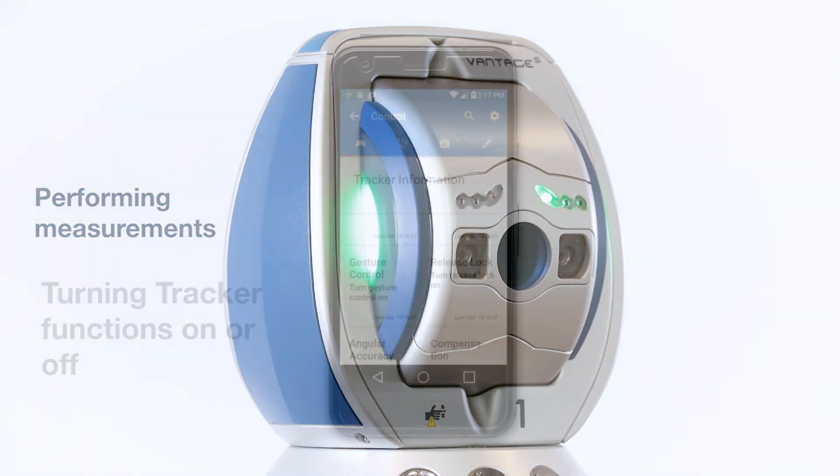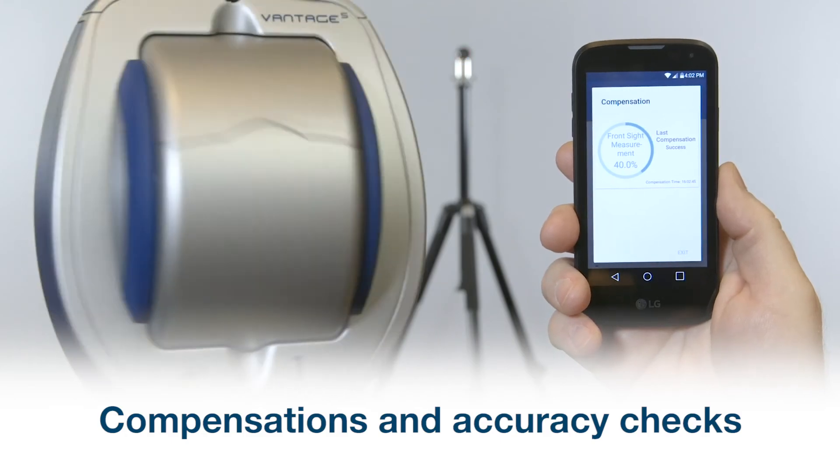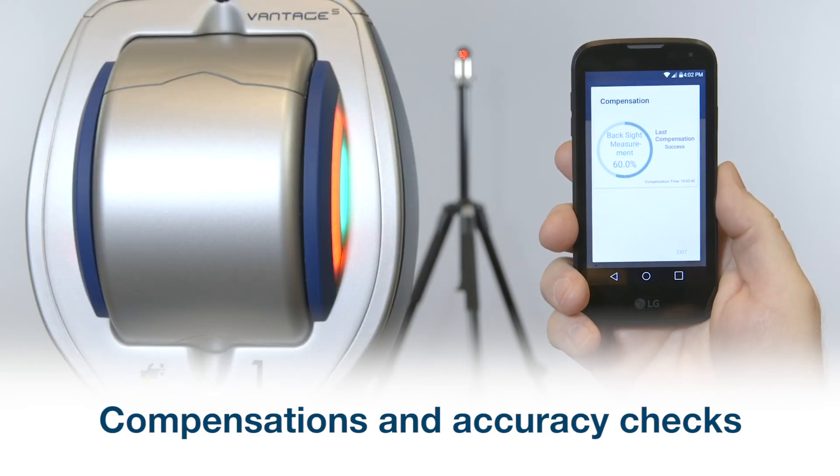Performing measurements. Turning tracker functions such as gestures on or off. Compensations and accuracy checks.